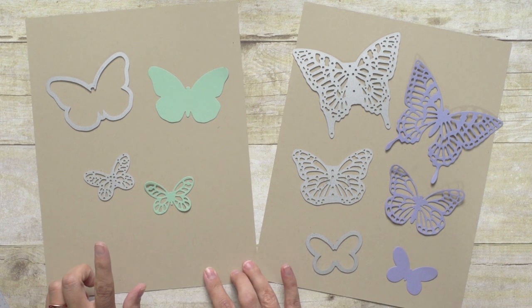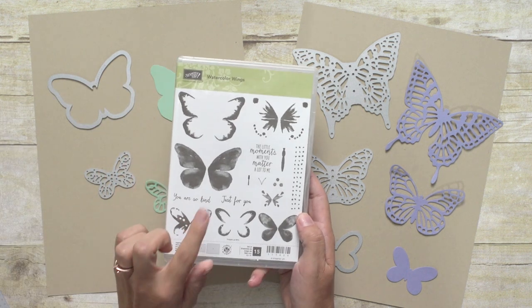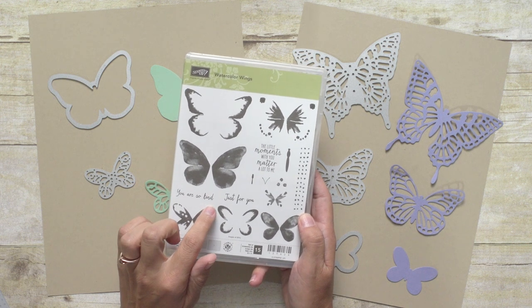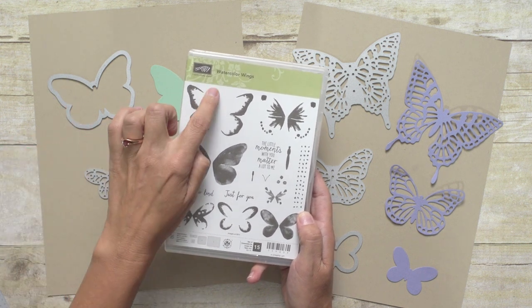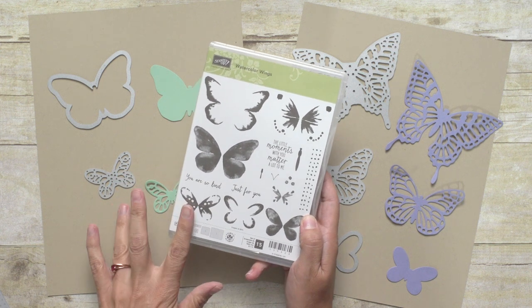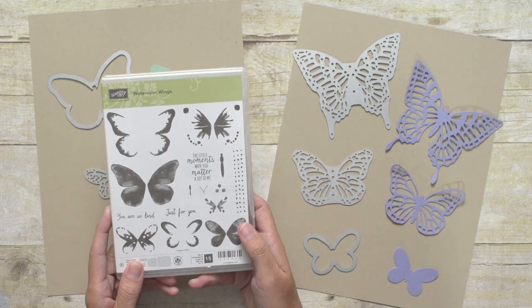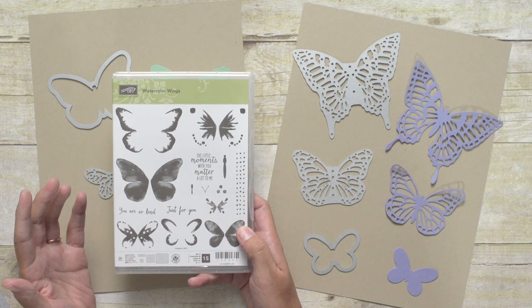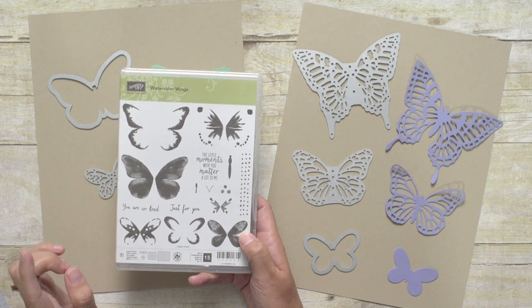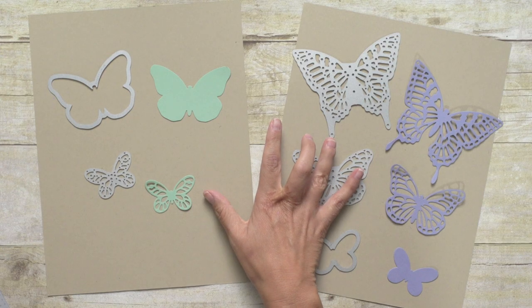We have a matching set for the Bold Butterfly Framelits as well, and you can get 15% off when you buy that one with the Watercolor Wings set. You're definitely going to want to get these two together because this big Framelit cuts out this large gorgeous butterfly. And when you bring in the Thinlets, it just adds so much more — not only do you have the elegant Thinlets adding great dimension, but it also gives you a Framelit for this medium-sized butterfly, so you'll be able to have two different sizes of butterflies. These Framelits and Thinlets just work beautifully together.